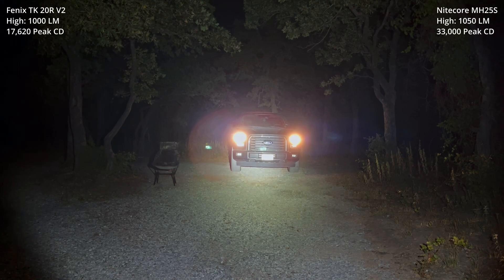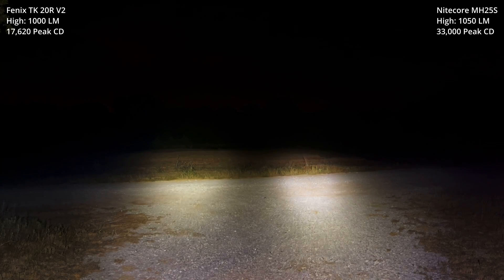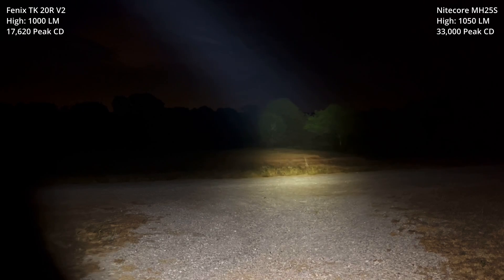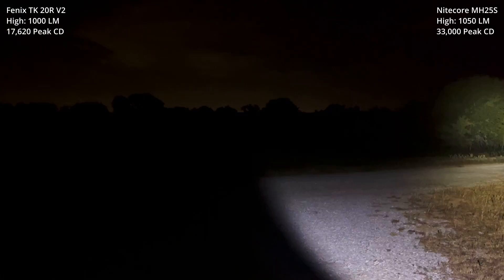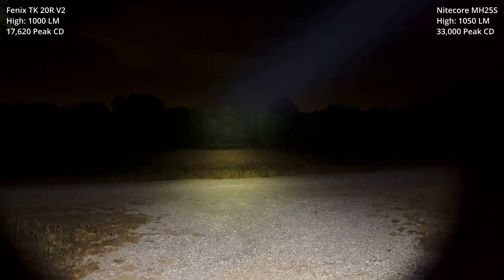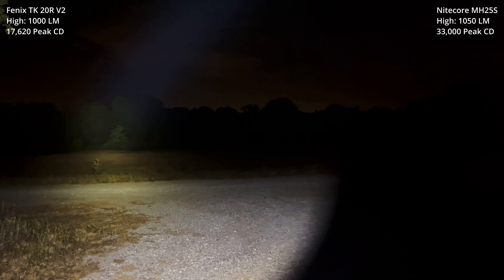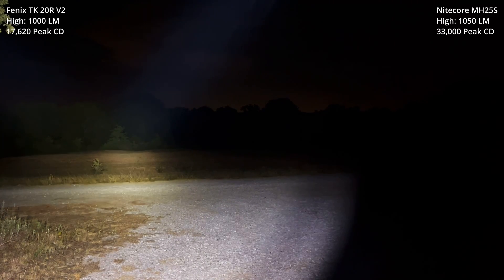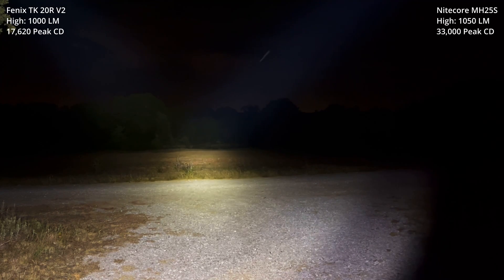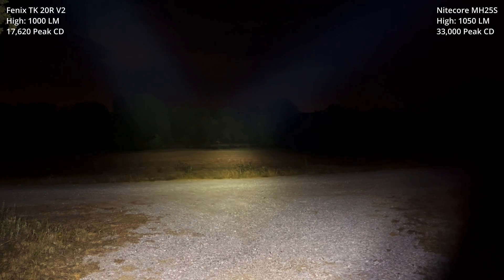Next, we'll do a longer range test — high versus high, then turbo versus turbo. Here we go, high versus high. First, the Phoenix. Then the Nitecore. Side-by-side. Yeah, I think once we get to this distance, it's really easier to see the differences in the two beams.